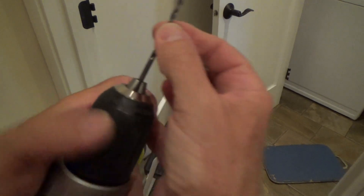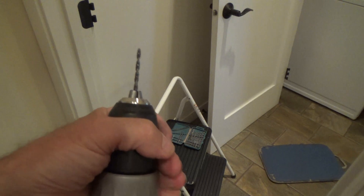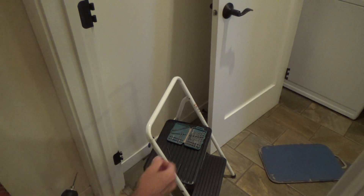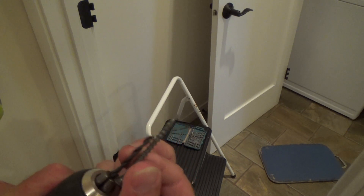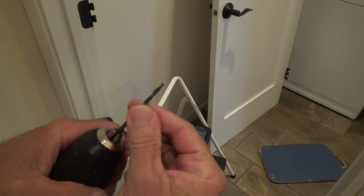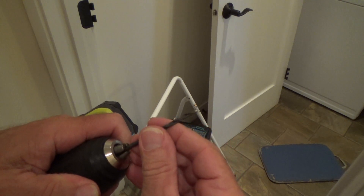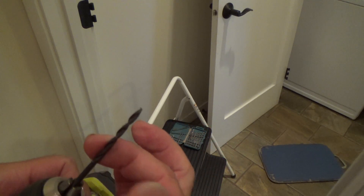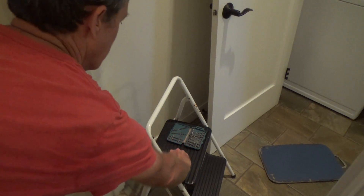I could loosen this and I can slip it all the way in. If I tighten it up right there and get my two-inch screw out, see how much further the two-inch screw goes in? I don't want that because I'm going to pre-drill that deeper so I can loosen this and I can pull this out almost all the way. And let it extend a little bit.